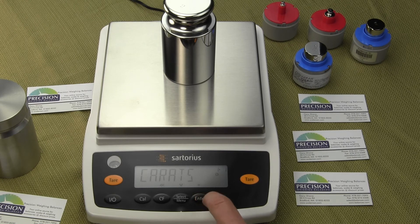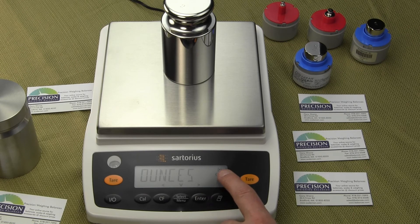You'll see a zero there confirming it's stored. To select the next weigh mode, simply press the arrow key. You'll notice now there are two dots in the upper right-hand corner. To set this next weigh unit, press the select menu key — user-defined, grams, kilograms, we've already selected carats — this time let's select ounces. To store that value, press enter. You'll notice a zero there, which signifies that the second weigh unit is now ounces.